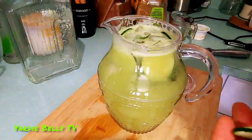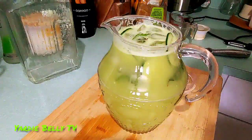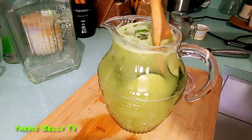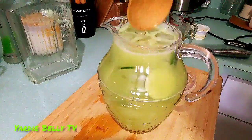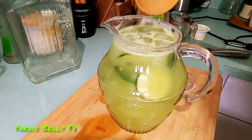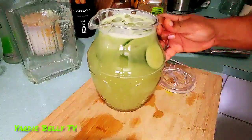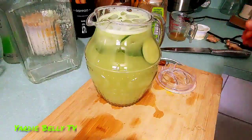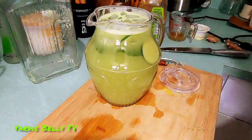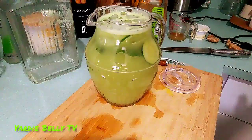I have some cucumber slices that I'm just going to add as garnish — I'll poke them down. My delicious aqua fresca. I'm about to do a taste test. I'm going to get a glass and do the final presentation.